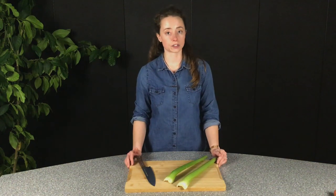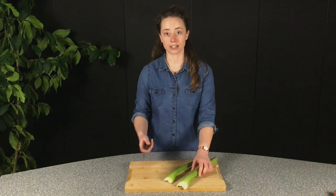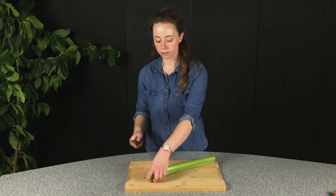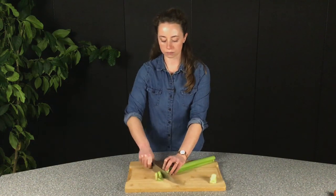Our carrots and onions are done, so now we just need to chop our celery. This bit is really easy — just stack your celery on top of each other, cut off the bottom, and if you have a leafy top, cut that off too. Then just start cutting into slices.